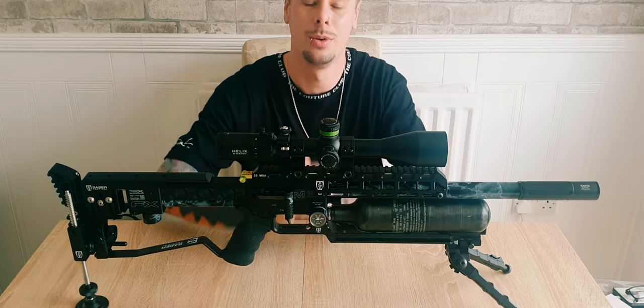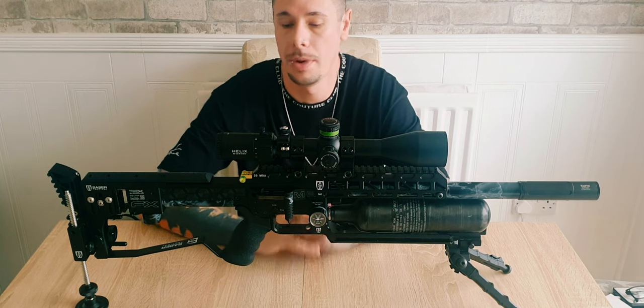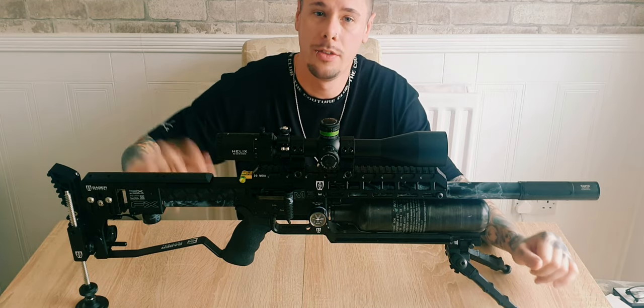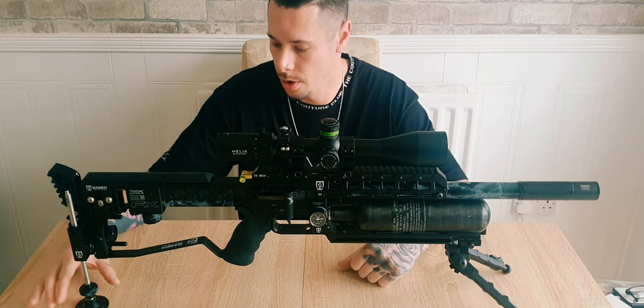Hey guys, welcome back to my channel. This video is basically just a quick update on what has changed on the rifle, so this is my competition setup. We'll start at the back of the rifle and move our way forward.